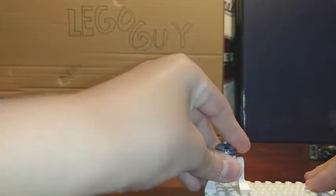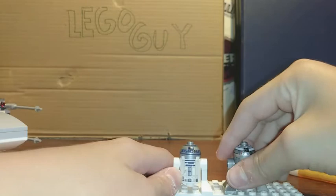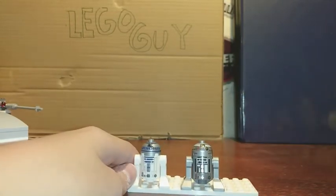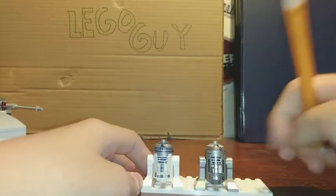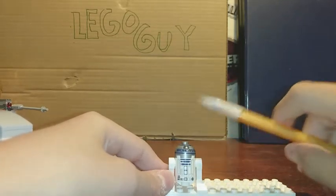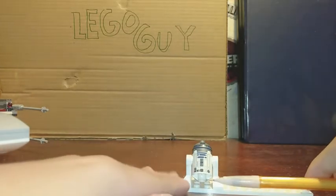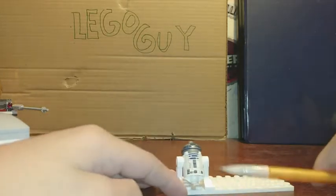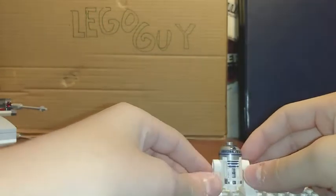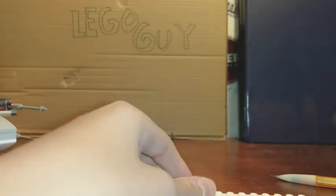Let's take a look at R2-D2. He is the same design as R2-Q2 except he's white and blue rather than all silver — that's their main difference. He has white legs and some blue printing. There's some lighter blue and dark blue around the dome with printing all around and some buttons. You can do the same things with him as with other astromech droids — just flip it around.